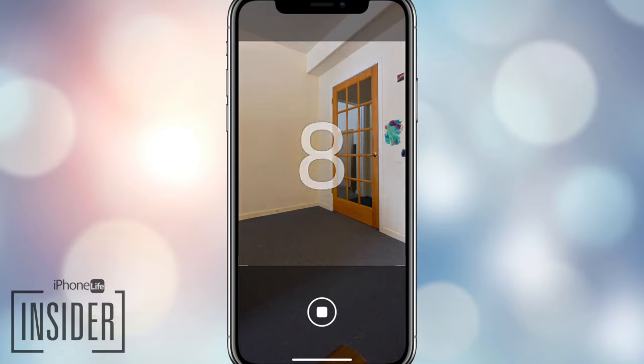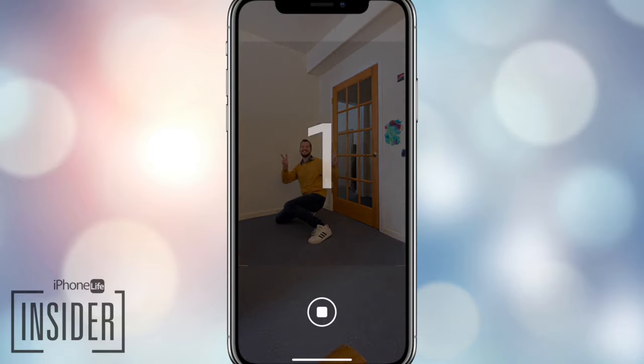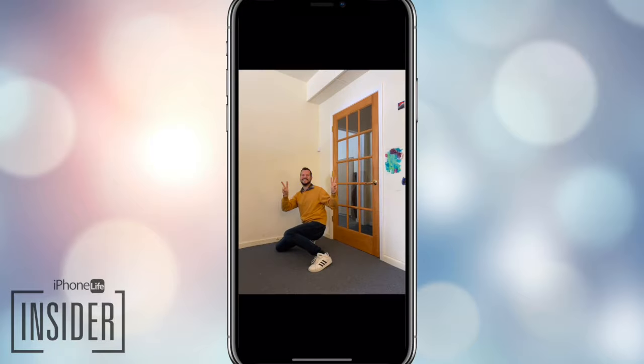You'll see your iPhone's flash blinking as the timer counts down. This should give you time to jump into the frame. Now you can take all the family photos you want without feeling left out.